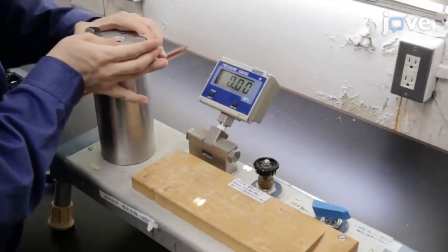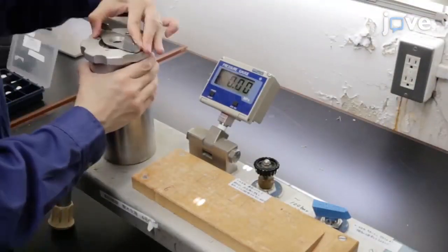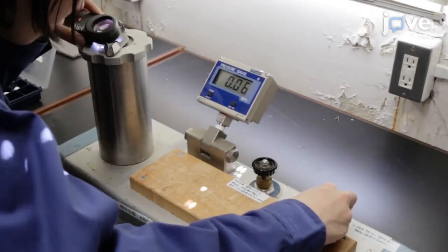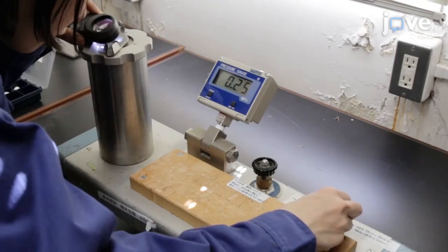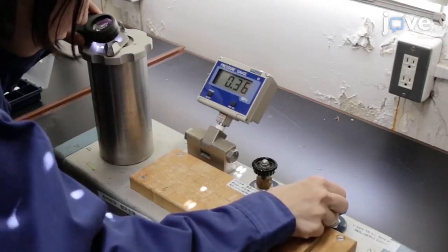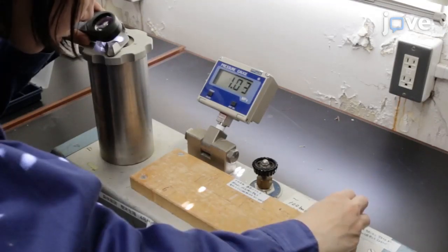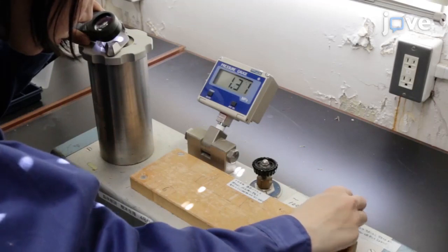Using a pressure chamber, determine the water potential of at least two leaves from the sample. When the water potential is higher than approximately minus 0.5 MPa, a sample can be harvested after freezing. When the water potential is lower than minus 0.5 MPa, proceed with the treatment for relaxation.